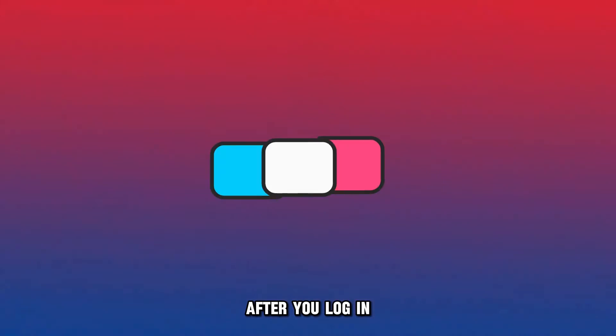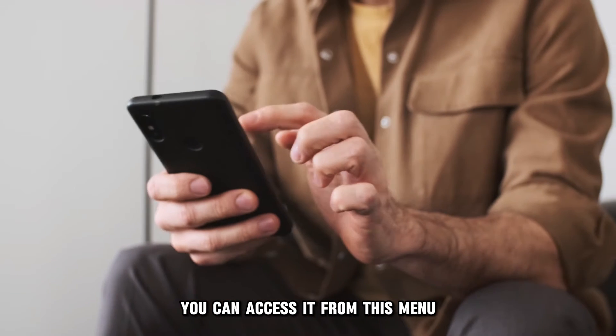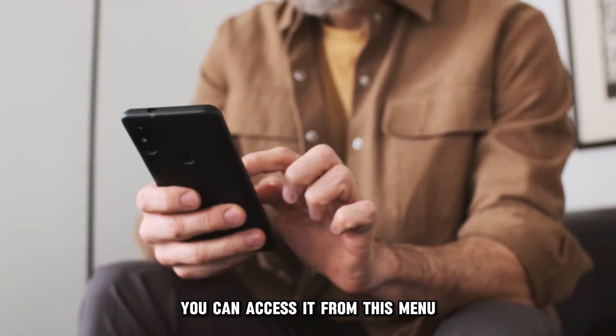After you log in: once you log into the app, find the Quick Links menu. You can access PinCentry from this menu.